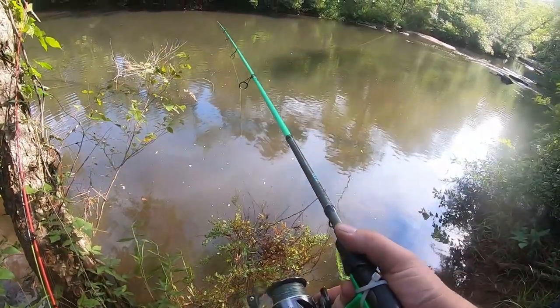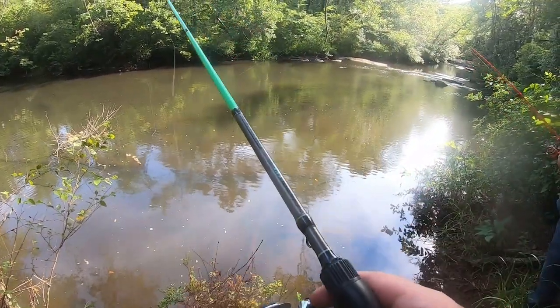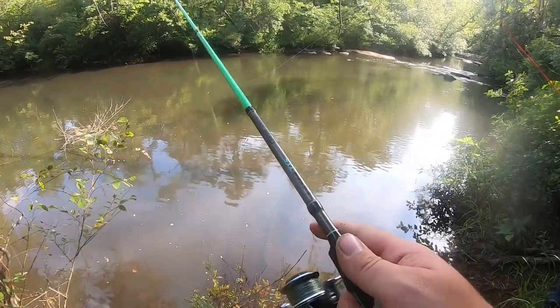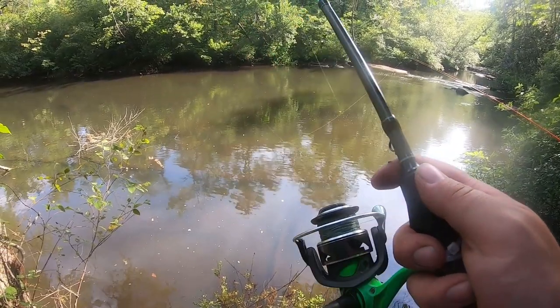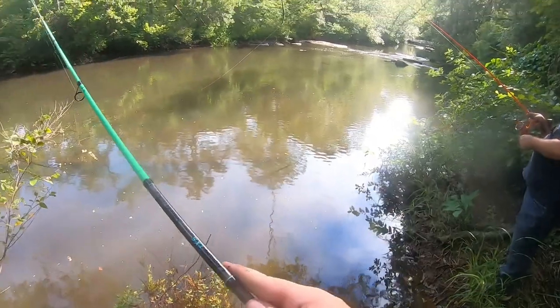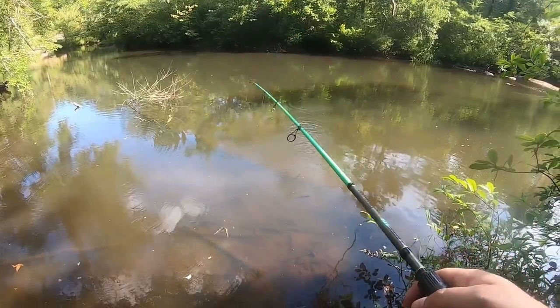I saw him just like come out from underneath the rock and just grab it. Most of the time I'm watching my line, but that wasn't even a line watch — I literally saw him come and get it. I set the hook and he was there. Largemouth, they just...